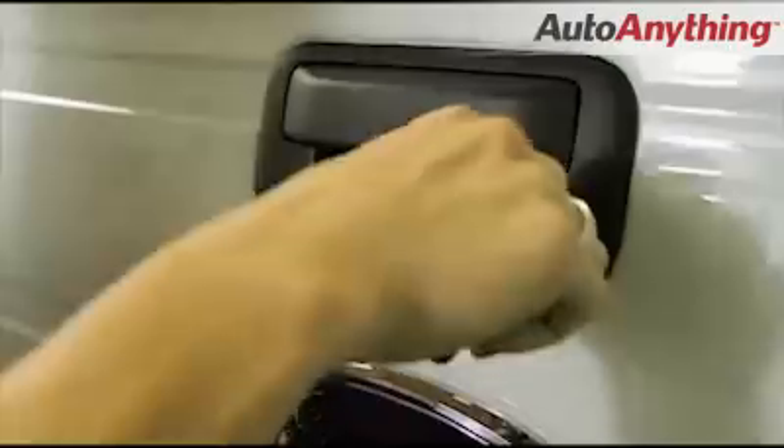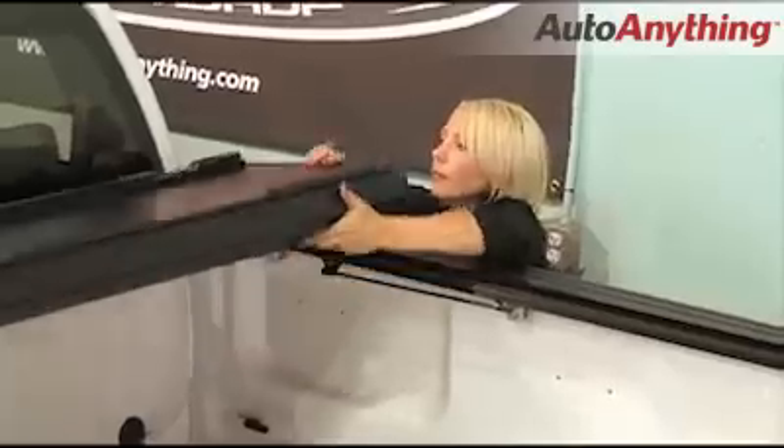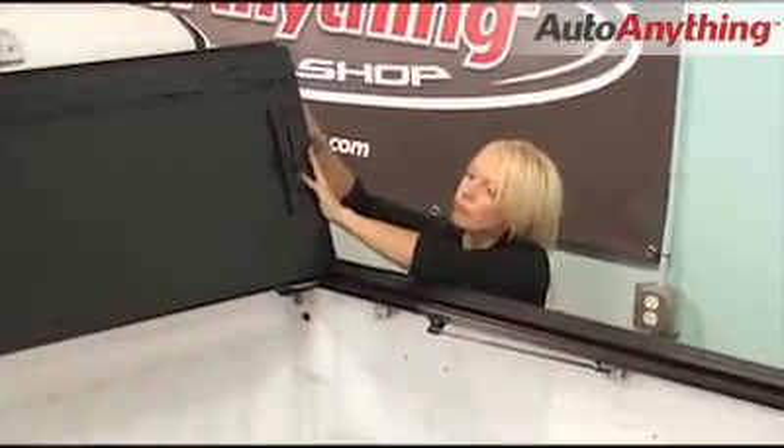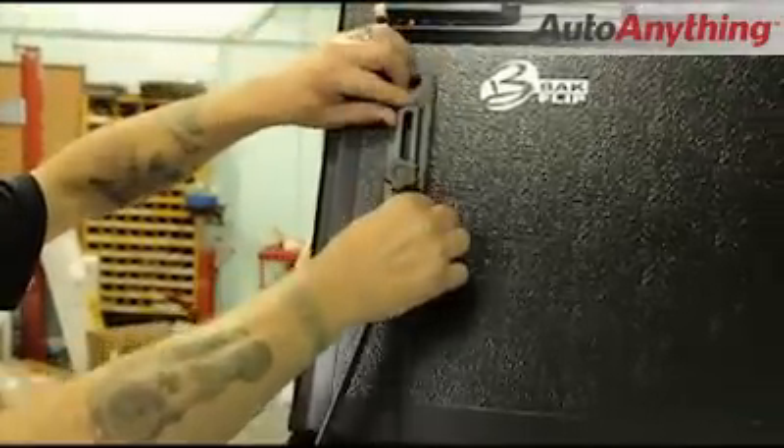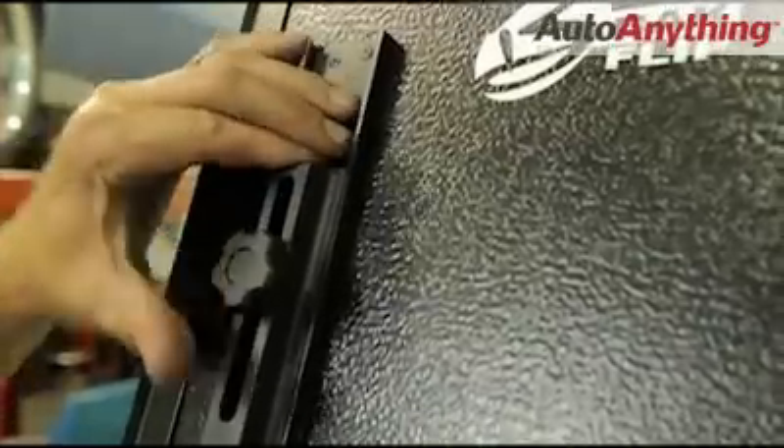Fold the backflip all the way forward and lock it into place, or flip it completely back to protect your rear window against oversized freight. Innovative locking arms secure the cover when it's folded against your rear window.